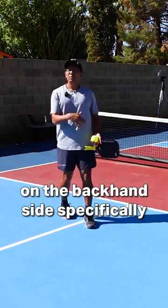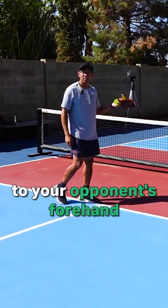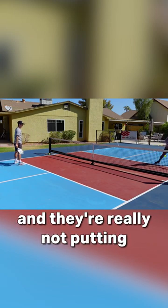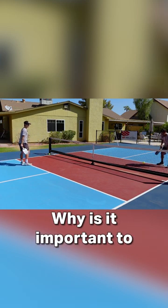One last thing on the backhand side specifically — don't be afraid to hit it to your opponent's forehand. I see a lot of players stuck in this cross-court rally, just coming right here. They're hitting good dinks but they're not putting a ton of pressure.